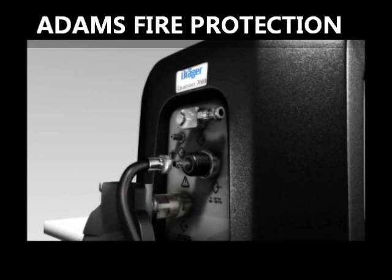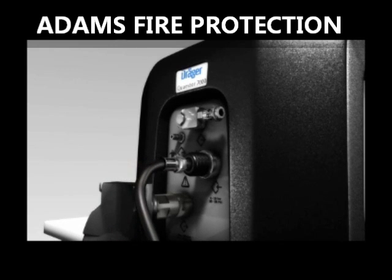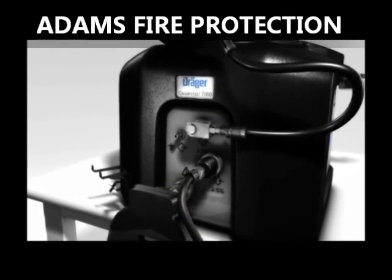The Drega Questor 7000 tests respiratory protection equipment fully automatically. Automatically opening and closing valves accelerate the test process and make manual intervention obsolete.